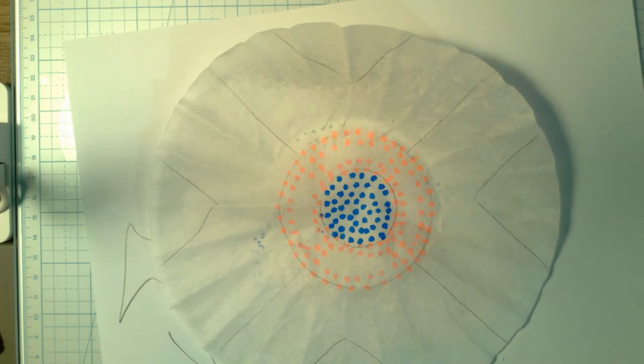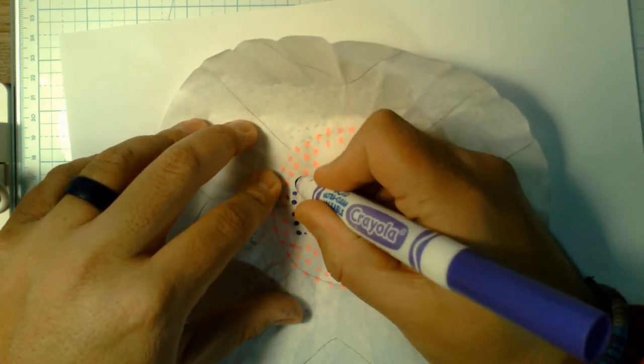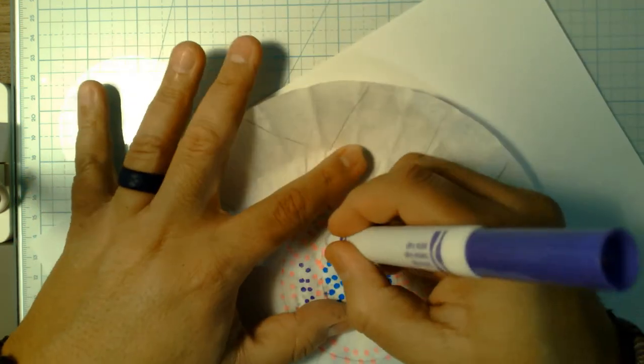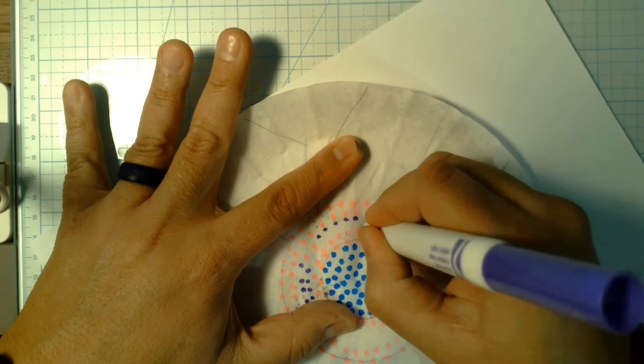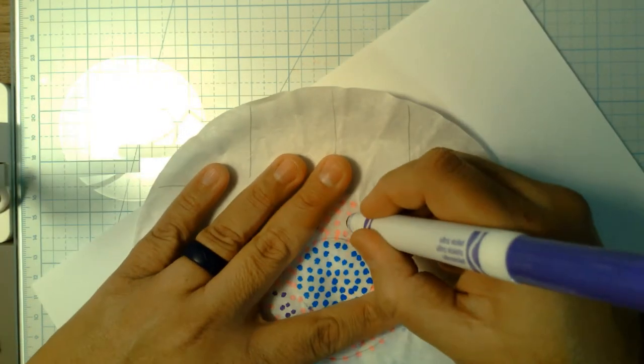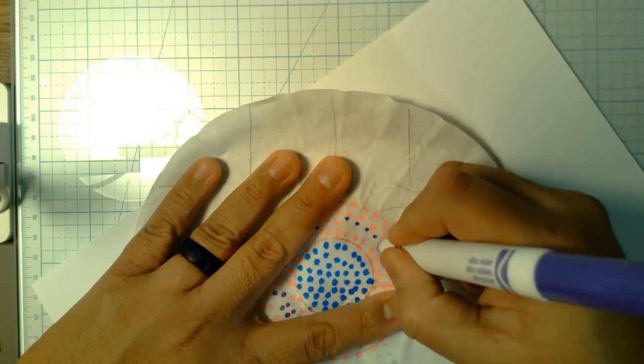Now I'll take a darker purple and put it on the inside. Look — I'm just barely tapping it and it pulls the marker juice right out, it looks really good, and I don't have to destroy my marker to do it.